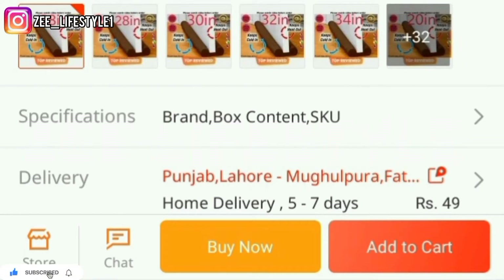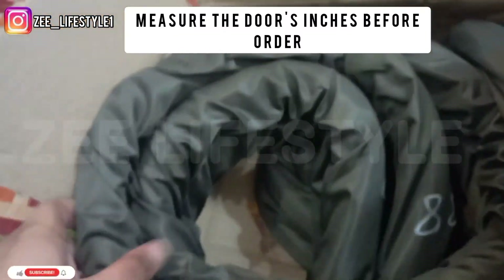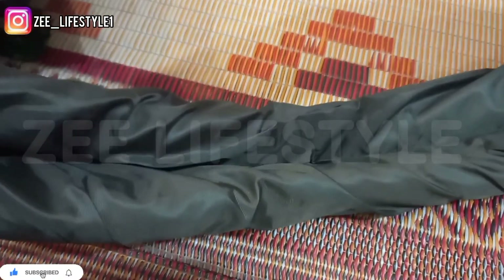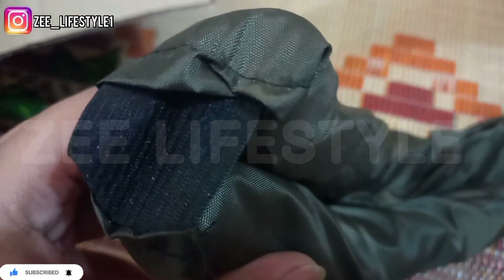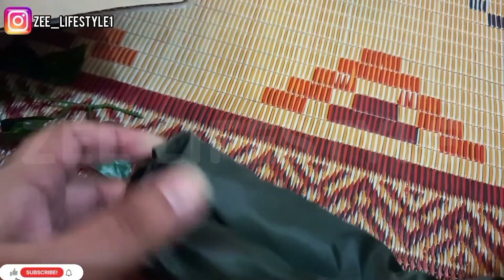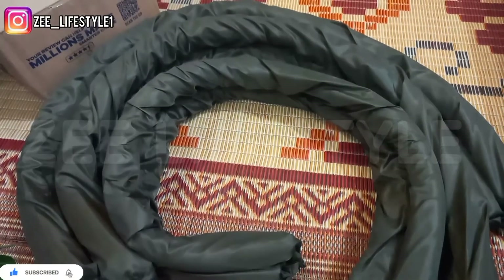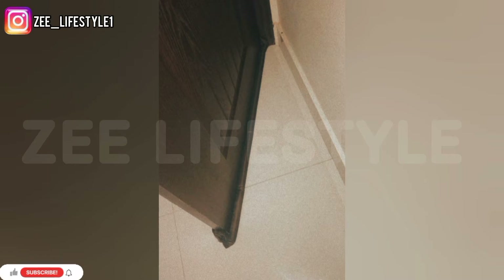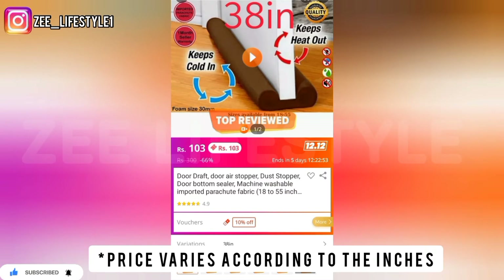The next item is a door dust stopper. It controls dust and insects — if you have AC running and wind comes under the door, this seals it. It has an elastic layer that easily fits along the bottom of the door. I will show you how to put it. It is very different and works well in all weather to stop air flow under the door.